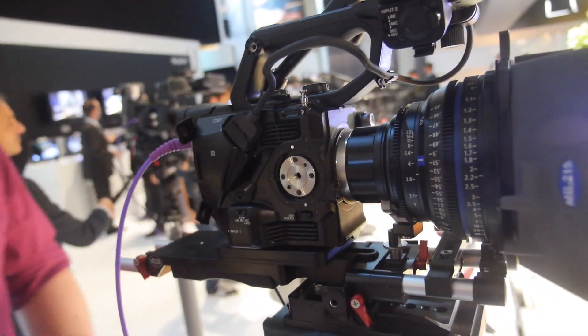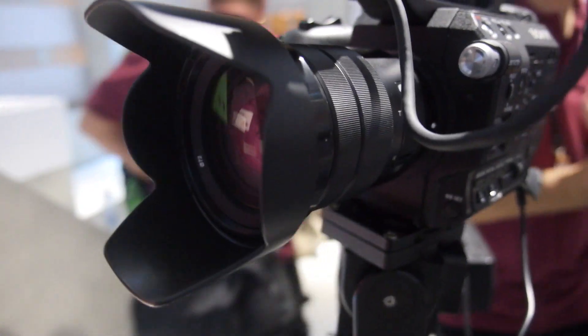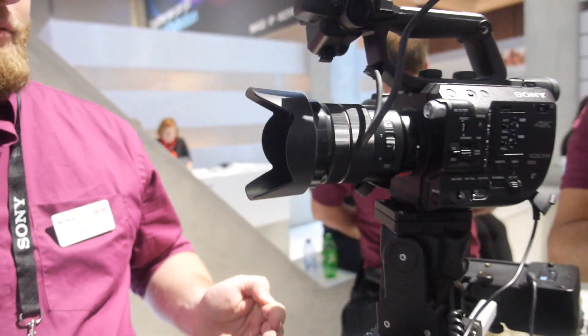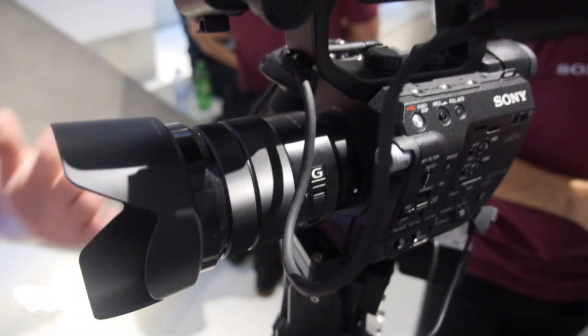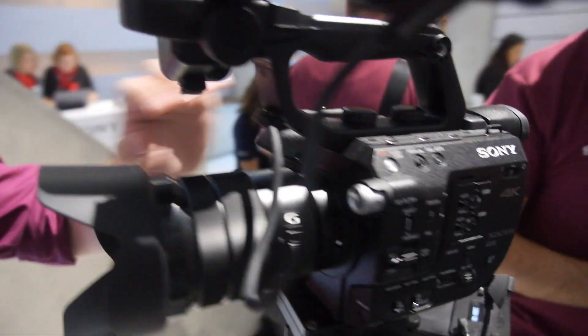The kit for 6,300 Euro comes with a lens: f/4, 18 to 105mm, with a built-in zoom motor so you can do smooth zooms. It's nice and smooth, and you can operate the zoom from the handle.